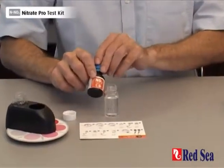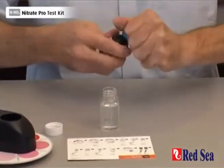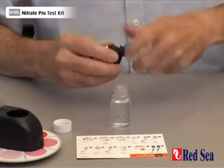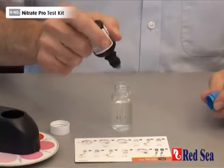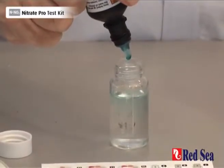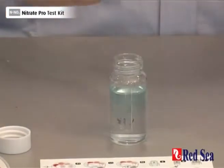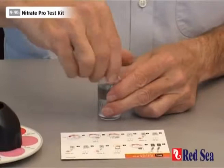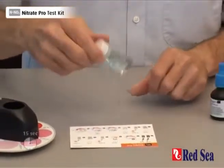Lastly, we add another five drops of Reagent C: one, two, three. And again, we shake for 15 seconds.